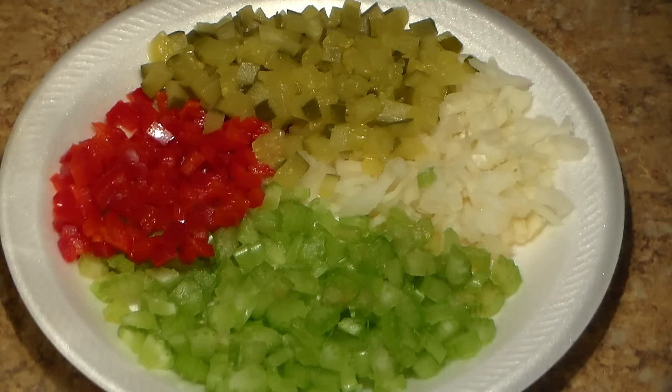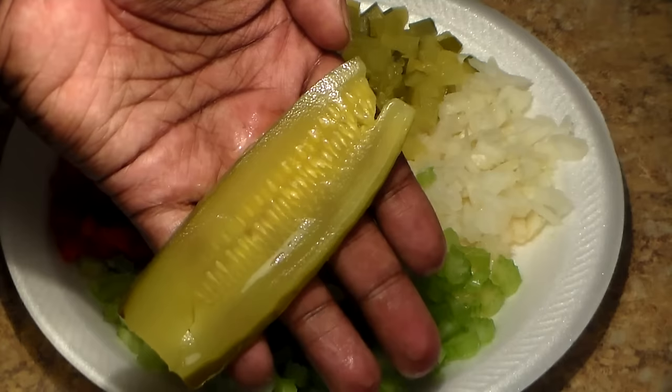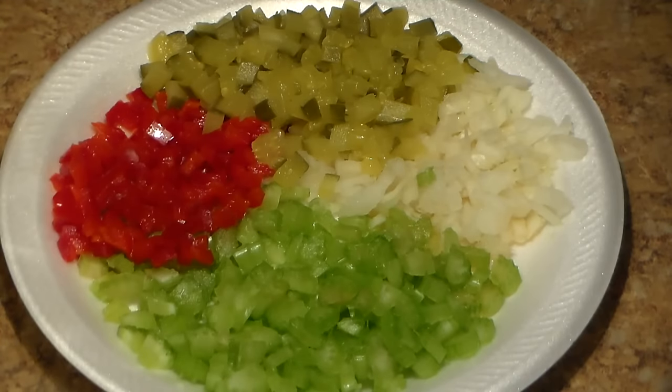Dice some pickles up into really small pieces. It's really important that you know what kind of pickles because that will help you determine how much to use. I used small sliced pickles — not whole pickles. Make sure you use pickles this size.